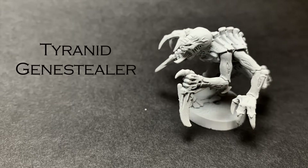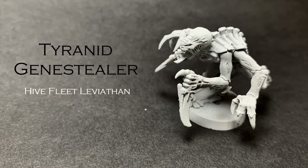Hello and welcome to JoshPlays40k debut video where I'll be painting today my Hive Fleet Leviathan Genestealers. So let's grab some brushes and get started.